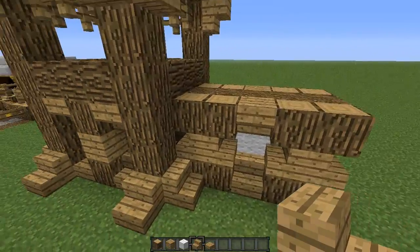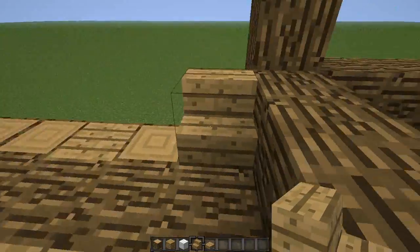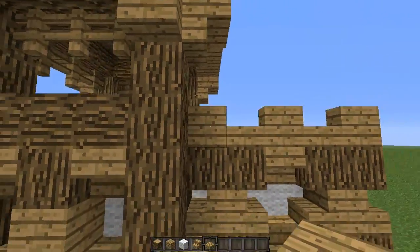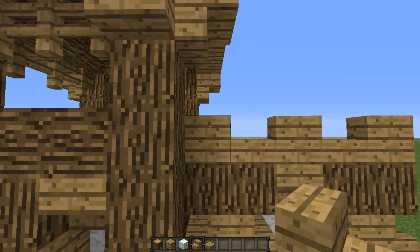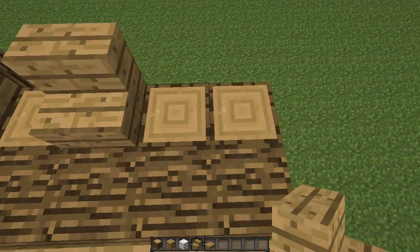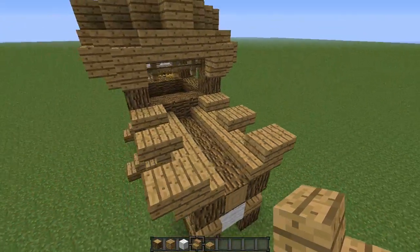Now we want to create the claw type things which stop people from getting over. Starting at the first one, place a stair facing to the front, leave a space, place another one, leave a space and place another one. In between those gaps, place some oak slabs. Then come to the front and place stairs going upside down on these three stairs — right click the top half of the stairs like that. Now do this exactly the same for the other side: stairs facing away, slabs in between, then right click the top half of the stairs with another set of stairs. And it should look something like this.